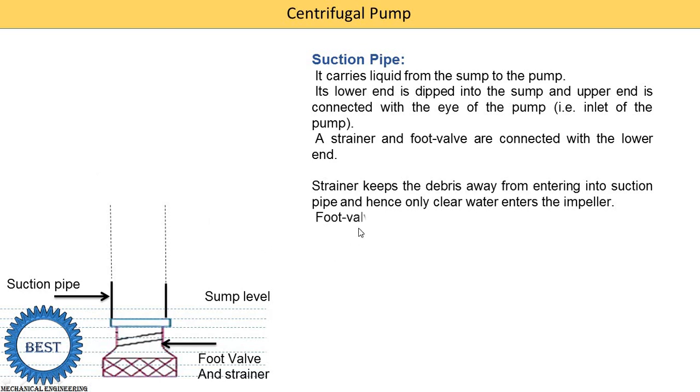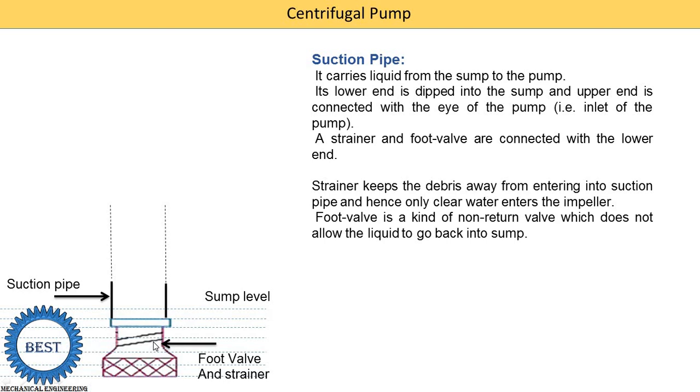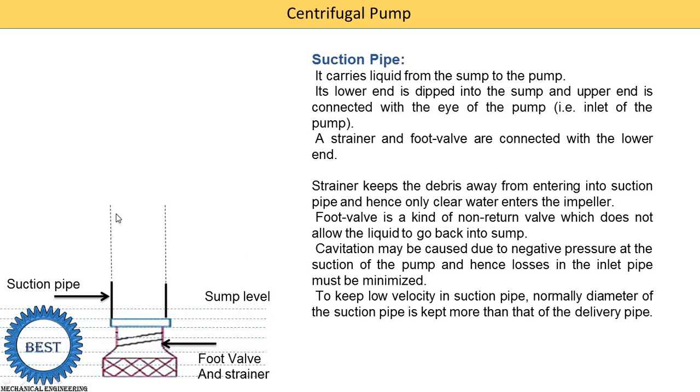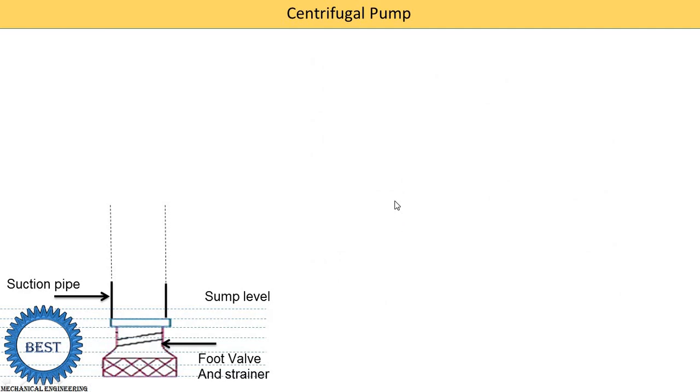What is the function of the foot valve? The foot valve is a kind of non-return valve. It only opens in one direction — the upward direction — allowing water to be supplied upward, then closes again so water does not go back to the sump level. Cavitation may be caused due to negative pressures at the suction of the pump; hence losses at the inlet must be minimized. To keep a low velocity in the suction pipe, the diameter of the suction pipe is kept larger than the delivery pipe.